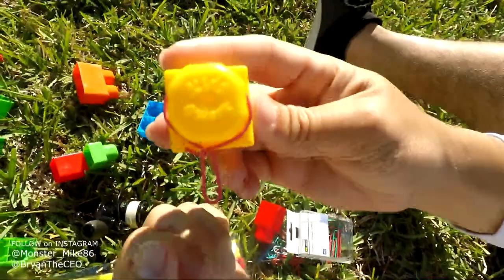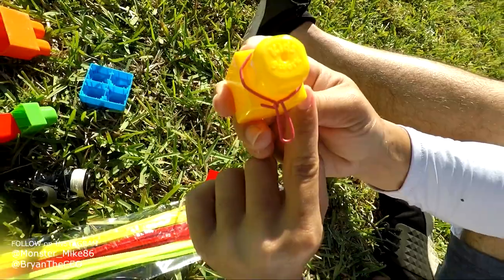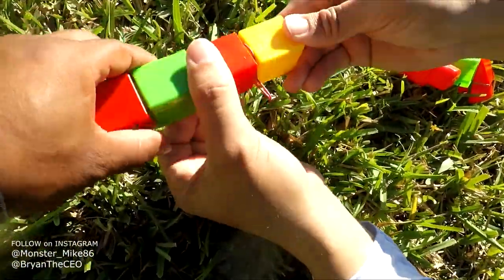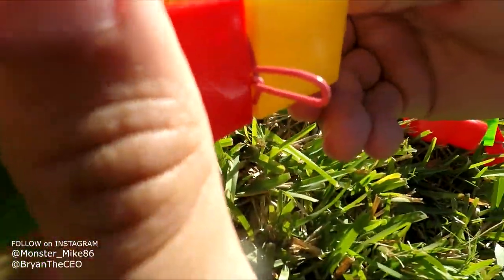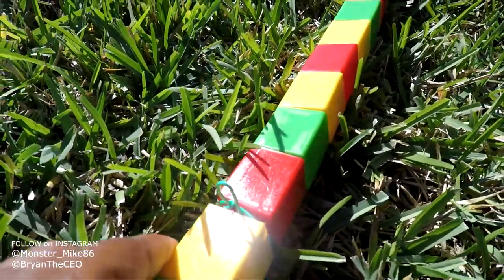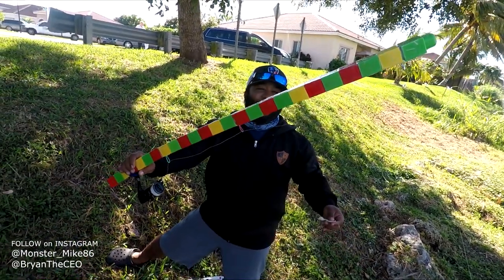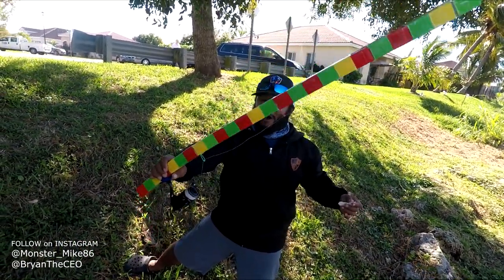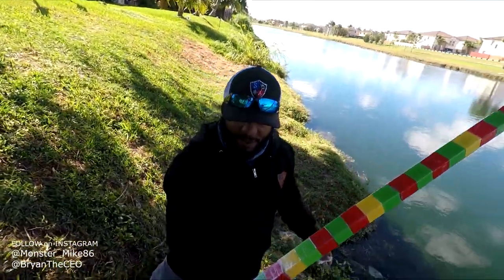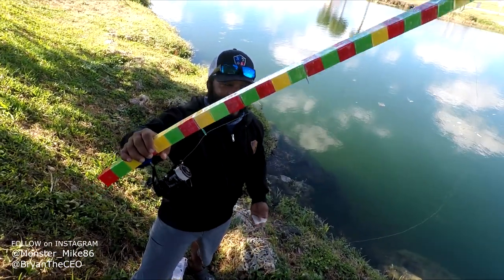Now we're adding the guides, which are our paper clips. Brian got one right there — that would be like the top guide, and then we run our line through there. It's coming out sick. We push these in together and then we're gonna add some super glue. Alright guys, we got the first-ever DIY Lego fishing rod built — it's time to put it to the test. We're all baited up, time to cast. Let's go!